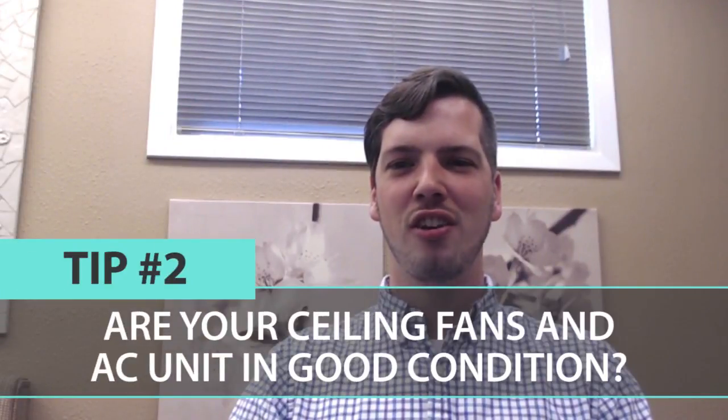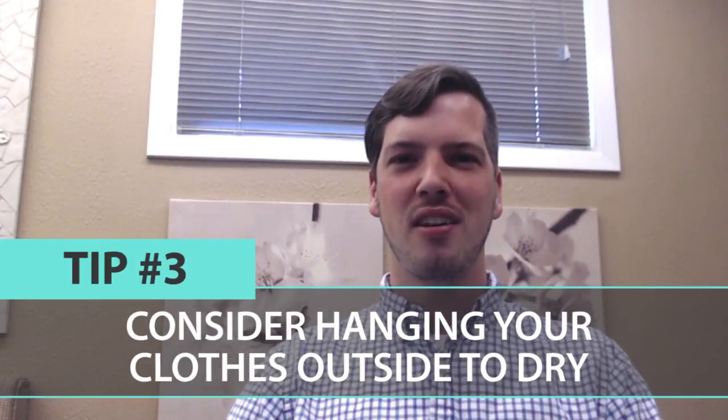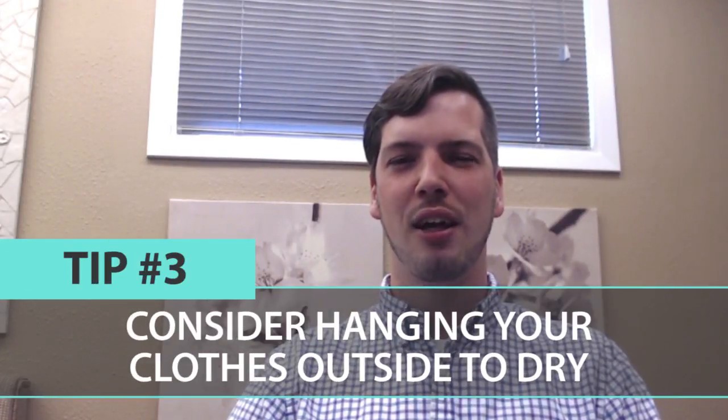Tip number two: check all ceiling fans and air conditioners. Make sure that they're clean and dusted so that they're working at maximum efficiency.